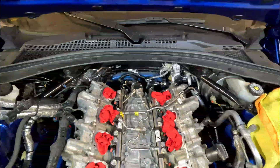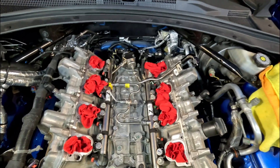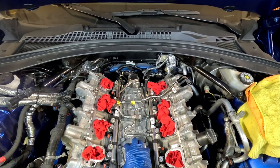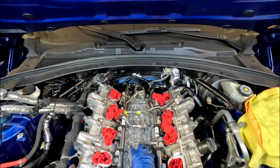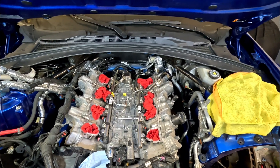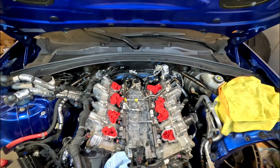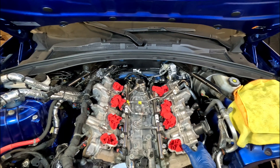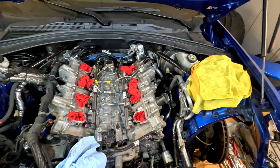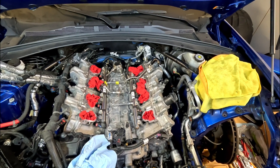Hey everyone, today we're going to be removing the high pressure fuel system on top of the motor. I decided to make this its own episode for those of you who maybe want to go with different injectors or a different high side pump. The factory service manual says the two fuel pipes on the inside need to be replaced if removed, but I'm going to try to show you a way to get it all out without having to disconnect those. To get to this point you'll need to remove the supercharger first. There are also two electrical connectors on the back side of the rails that will have to be disconnected — I'll show you those later in the video.